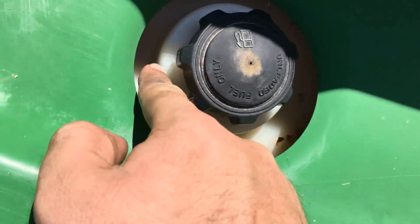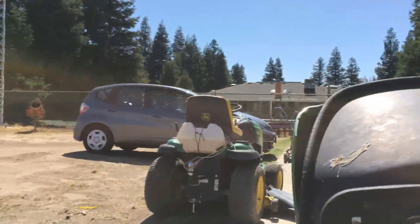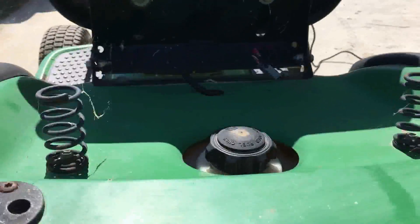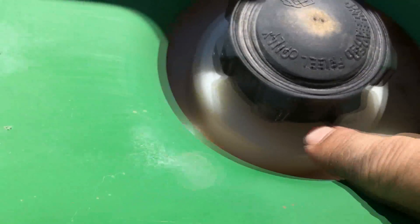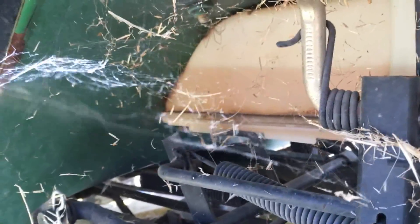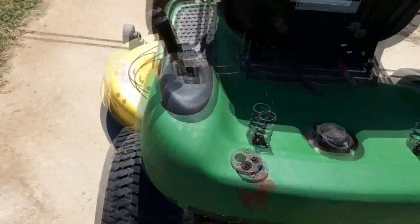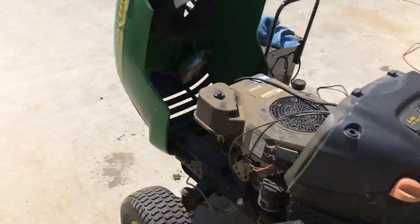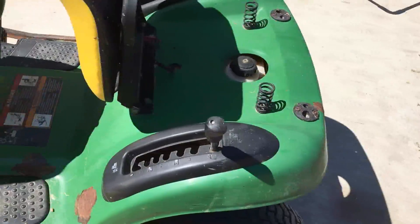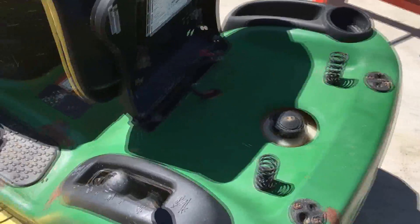One thing I do want to mention is these tanks are absolute trash. One of you guys suggested I should just put this tank into that mower if this mower isn't worth fixing. Well, there's a problem with that — you see all the cracking on it? That's a defect from John Deere. It's got two seams, and that's another defect — it'll leak out of the seams. The new replacement you can get is about a hundred bucks, and it's just one piece, not two halves glued or pressed together.